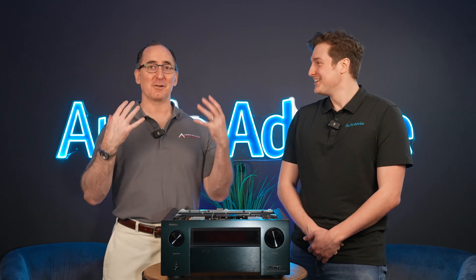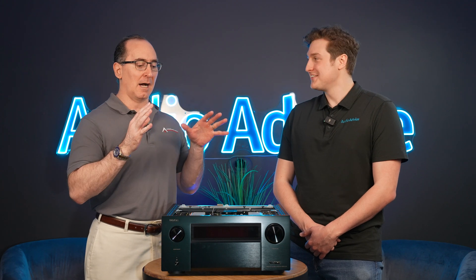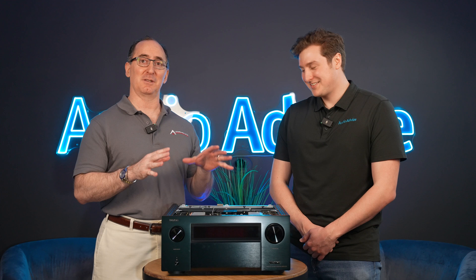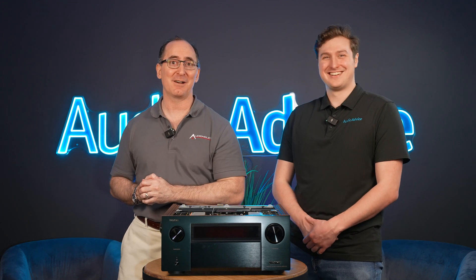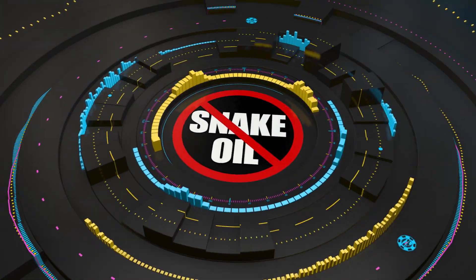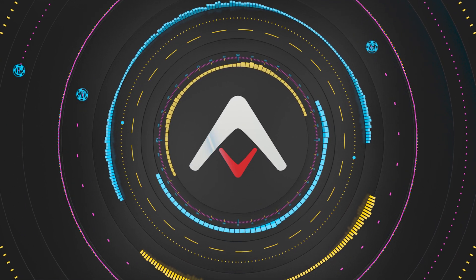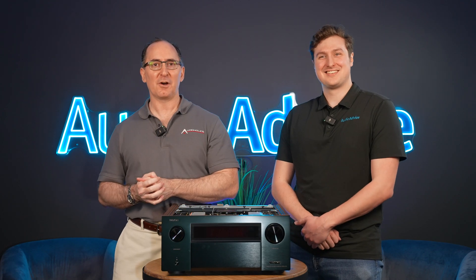We are at Audio Advice covering this awesome consumer event they're doing today. I'm looking at the Denon A1H, and let me tell you something, the pictures don't do it justice. That's what we're going to be talking about in today's video. I'm Gene Della Sala with Audio Hawks.